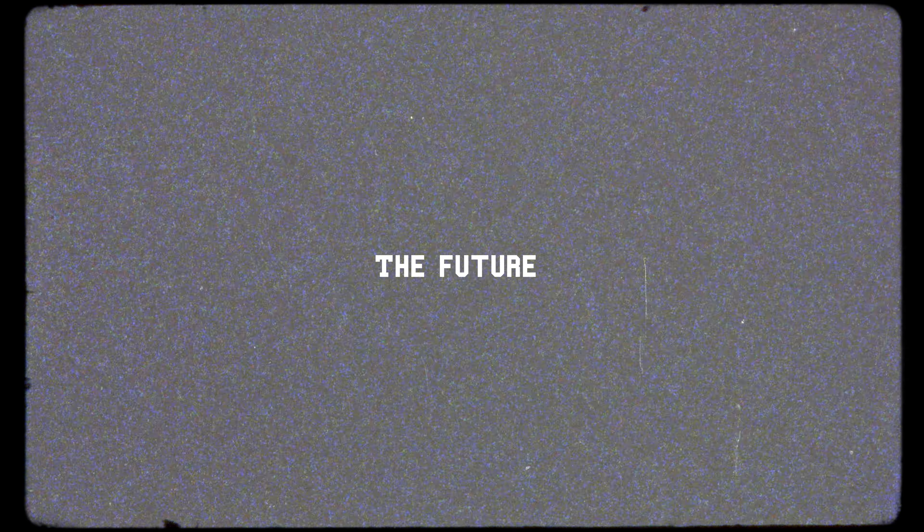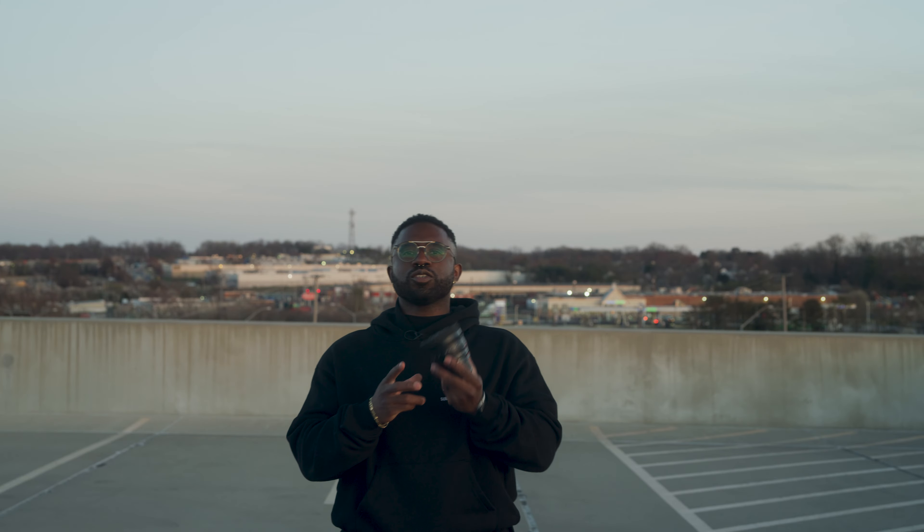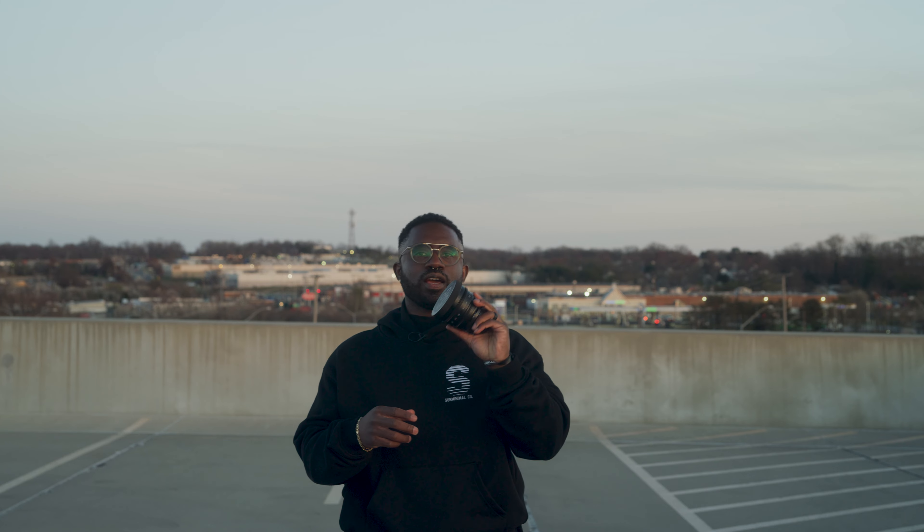I don't think I'd necessarily get rid of the shorter throw lens now that I have this one. I'm going to do a series of tests and I'll be right back — reporting from the future.